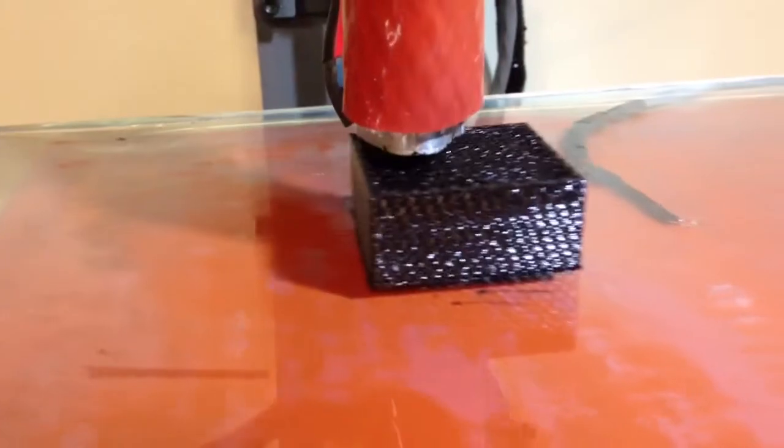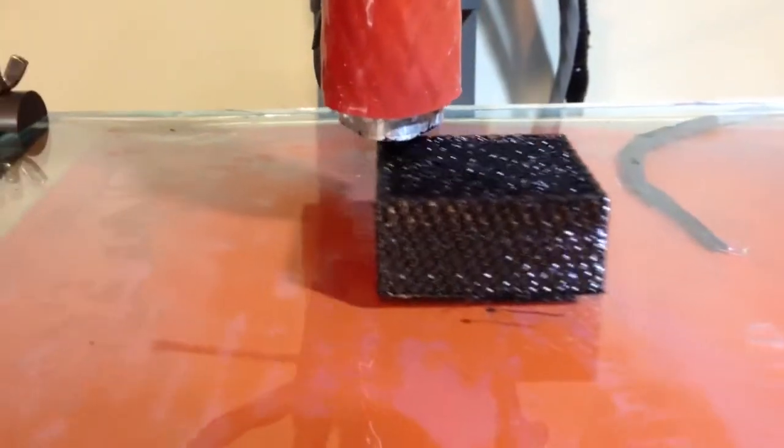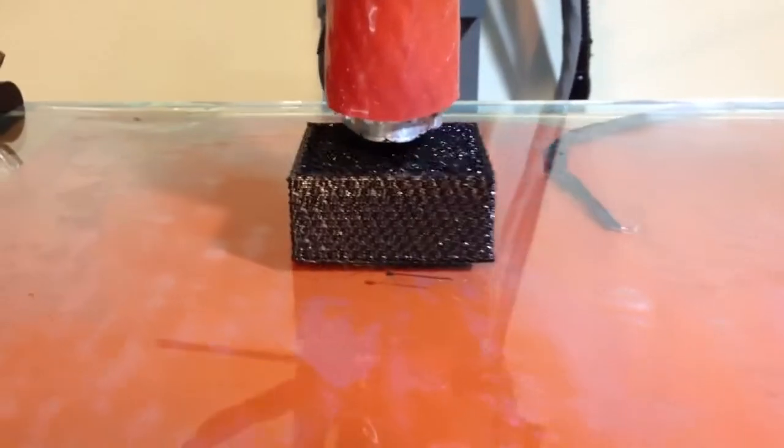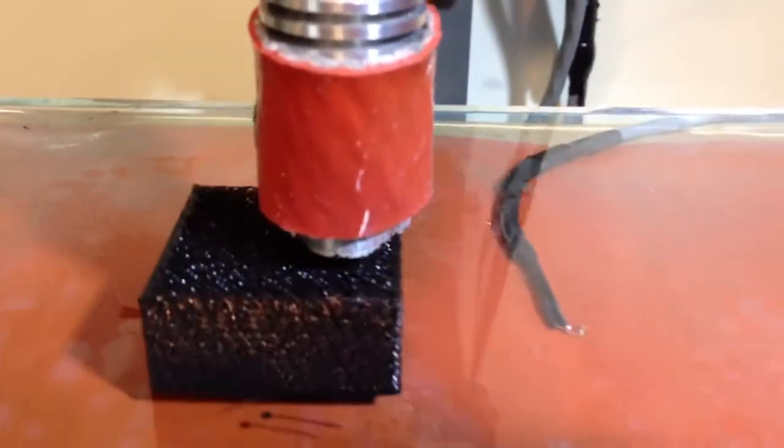It's a 40 millimeter cube and it measured at 40.06 millimeters a little while ago, so that's pretty good on that. The infill looks decent too.